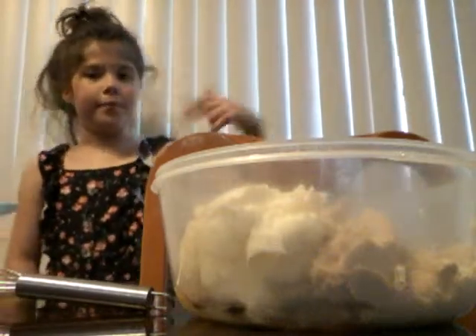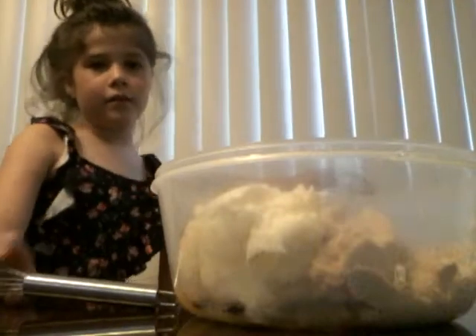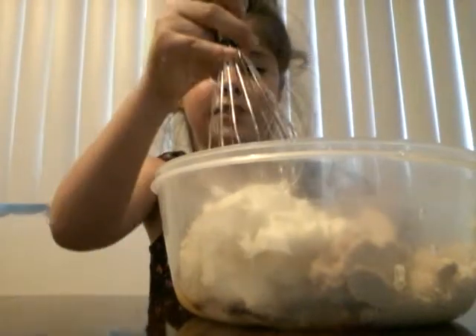Guys, today we're going to be making cookies! Chocolate chip cookies. My mom already started it out for me. As you can see,